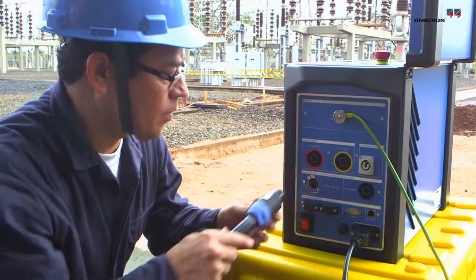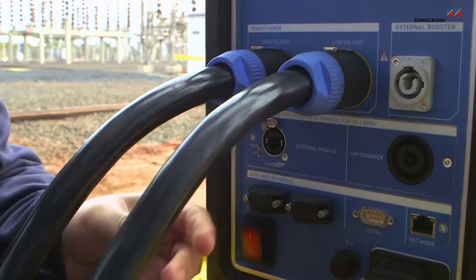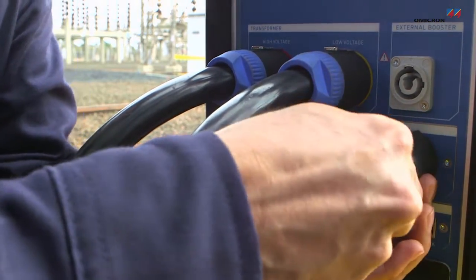Connection cables for the high voltage side, the low voltage side, and the tap changer reduce wiring efforts to a minimum.